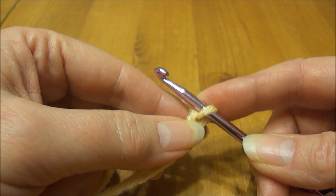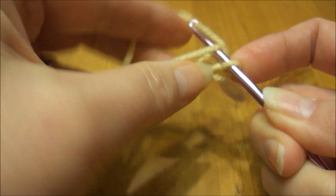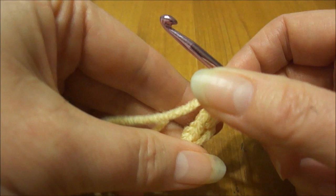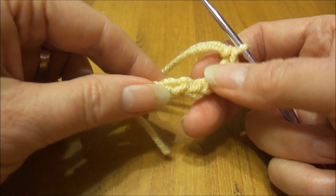For the hind legs we're going to do eight single crochets into the magic loop — one, two, three, four, five, six, seven, eight. Now I know most of these only have six single crochets in the magic loop, but I'm making this a little bit bigger to make the hind part of the leg a little bit bigger.